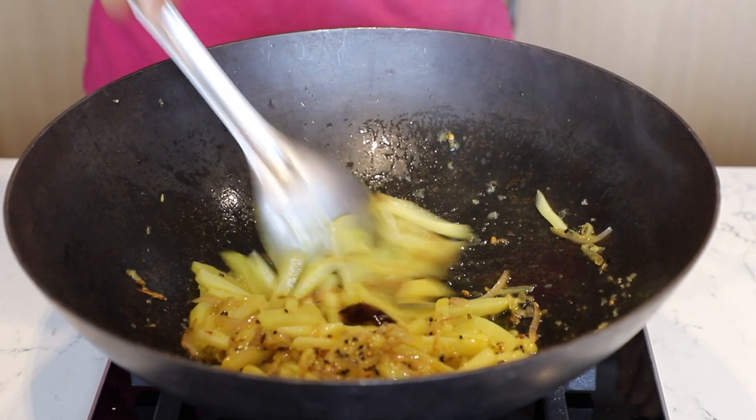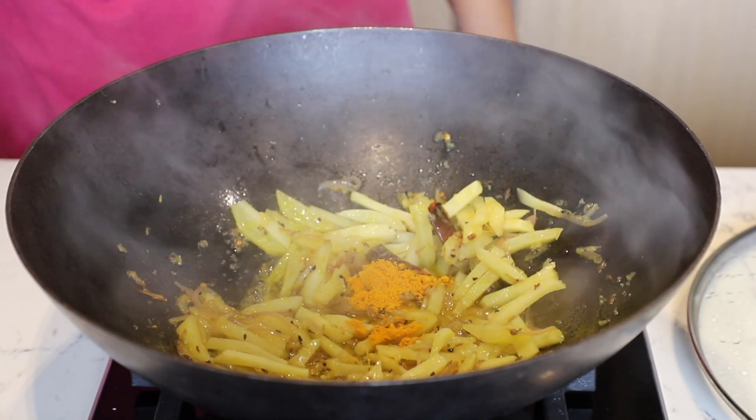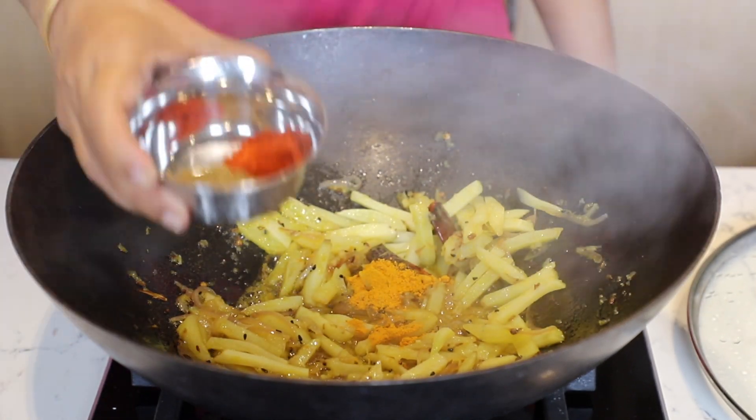Add 1 tsp of turmeric powder, 1 tsp each of cumin and red chili powder, and mix them all.